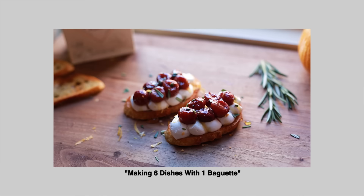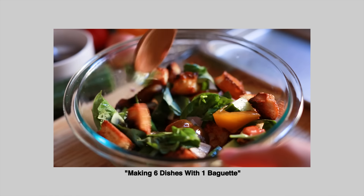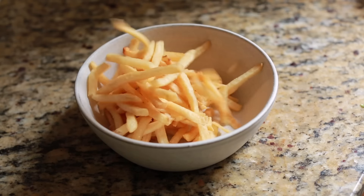Hey everyone, it's Inca. Remember how last time I made a couple dishes with one baguette? I feel like a lot of you really loved learning about the many things we could do with leftover bread. So this time I am experimenting with another one of my favorite foods, which is French fries.